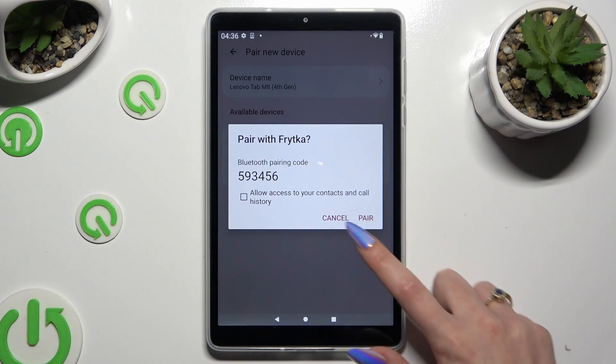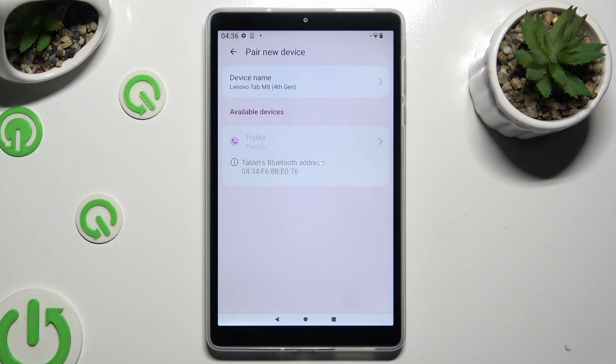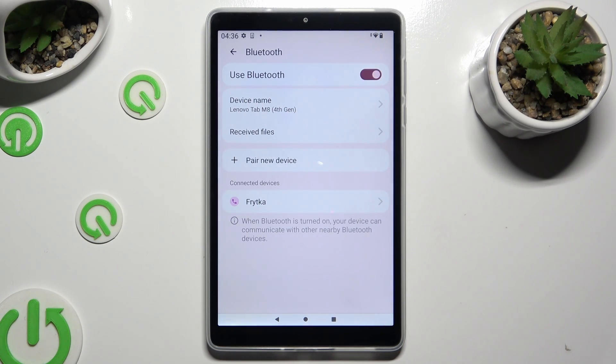Then select Pair in the pop-up and wait for the other device to accept your connection request. As you can see, after a couple of seconds my devices were successfully connected.